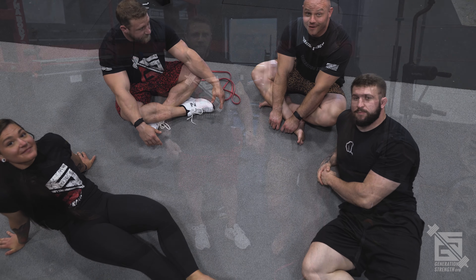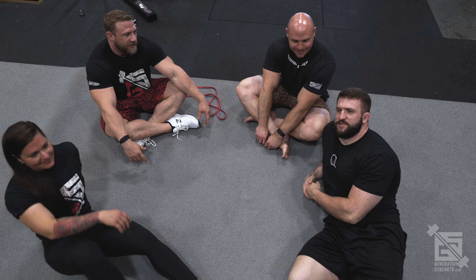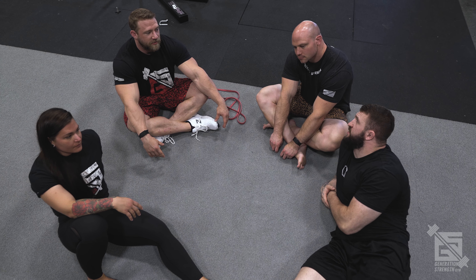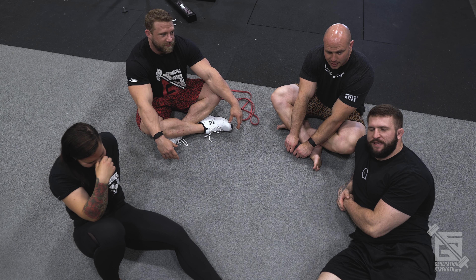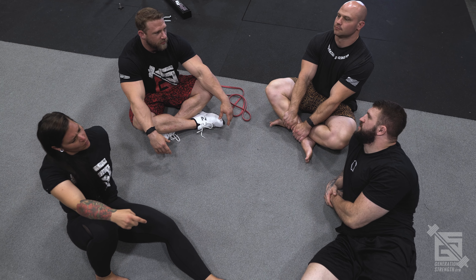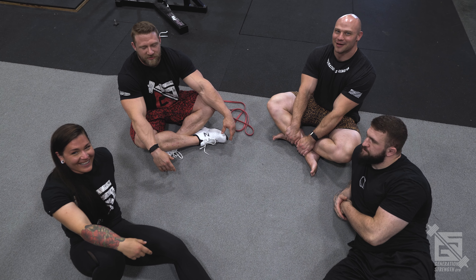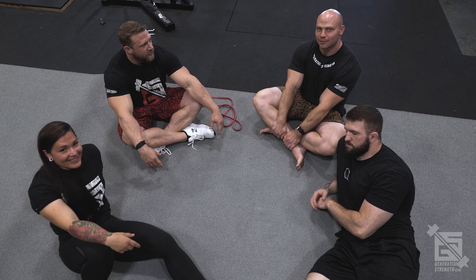That's a wrap on banded deadlifts! You've learned a few different banded deadlift variations that can help from top to bottom — weak hips, weak top, weak bottom — you're covered. Next week we're going to do more squatting and keep educating you. Come on back — it'll be fun.